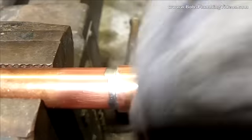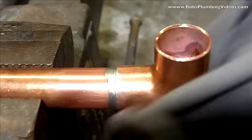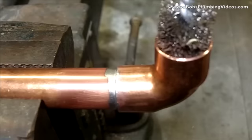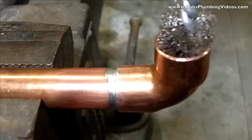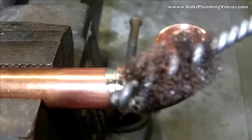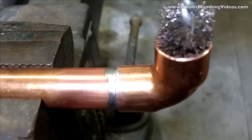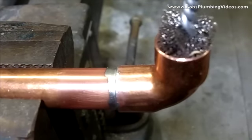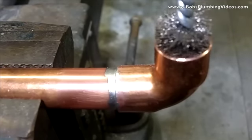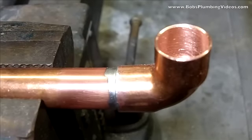Next step: get a damp cloth and give this joint a little bath. I'll demonstrate how nice and clean it comes out. We did a horizontal joint — now let's do a vertical joint, same process. This brush here is a little on the loose side; when they get tapered they lose their cleaning ability in the clockwise direction, so go counterclockwise — that actually gets the job done. Nice and shiny, clean. Now we'll get our flux.